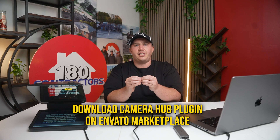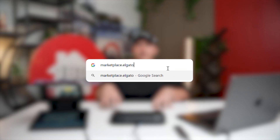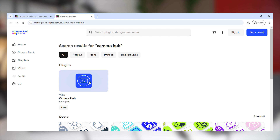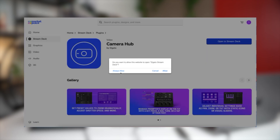Then you want to make sure that you download specifically CameraHub from the marketplace — and this was the key ingredient that separated everything. You want to physically go to marketplace.elgato.com and search CameraHub. Once you do that, you download it and always allow it to connect to your audio or your overall interface.